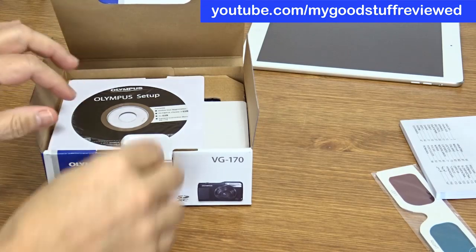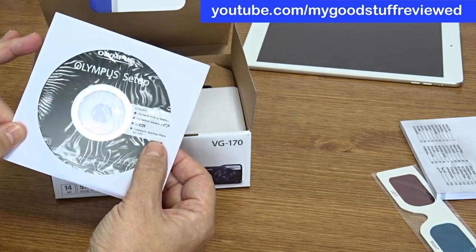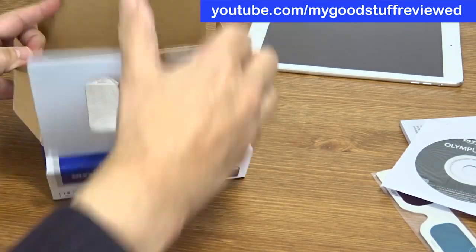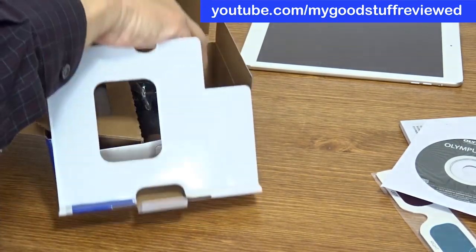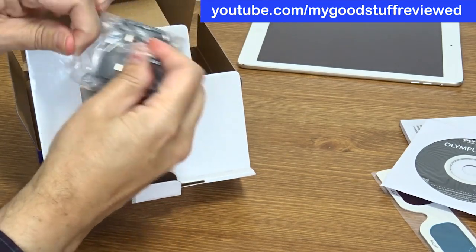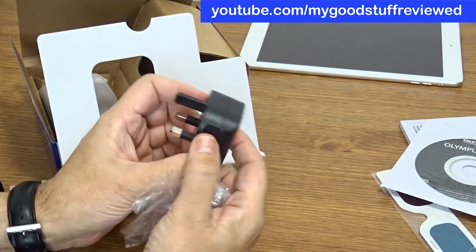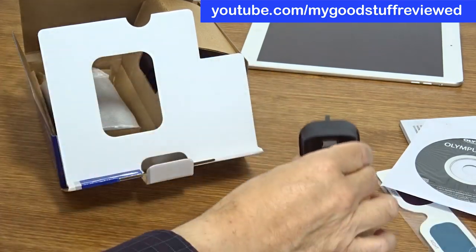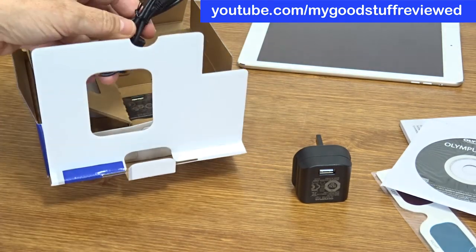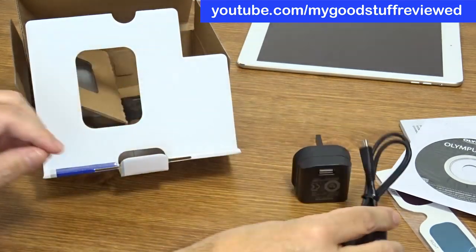That's a pretty heavy manual. There's a setup CD, which has a viewer application and a full instruction manual on PDF on disk, I guess. We have a power cable — or power briquette they're called, I think. This is a USB charger with a UK plug. Let me just check that I can see everything in the camera because I can't see the viewfinder from here. So we have a USB cable for the charging.